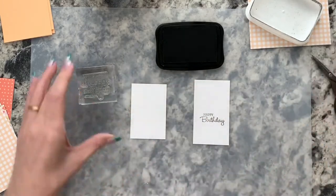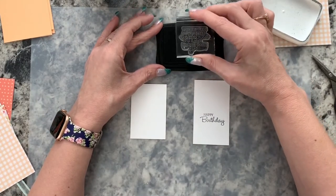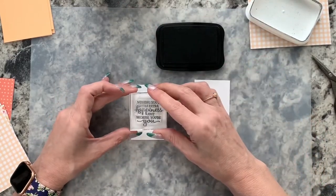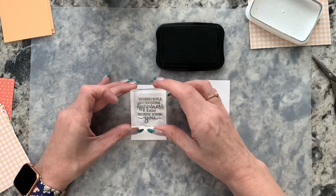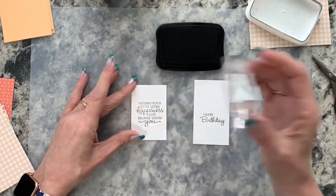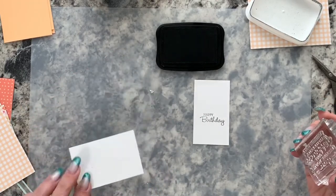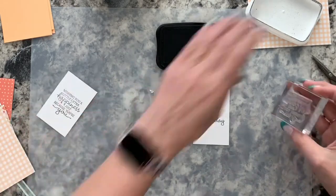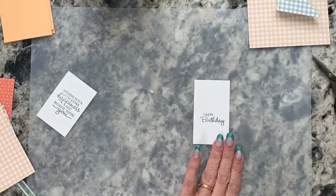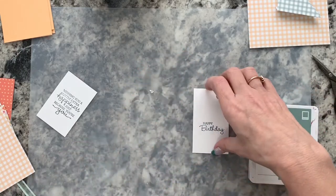I'm inking up and stamping the happy birthday sentiment, then inking up again with black Memento for the other one, placing it towards the middle of the shorter piece. Once we're done with the black Memento, I want to go ahead and make the tag before I add leaves — because I don't want to add leaves that I'll end up cutting off.